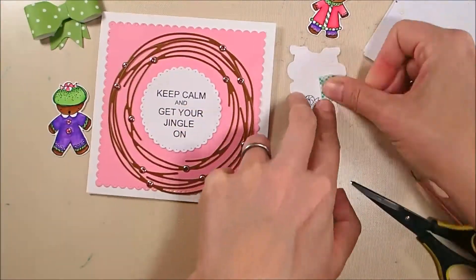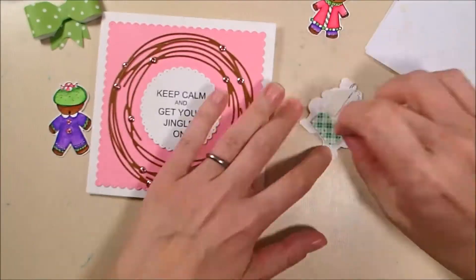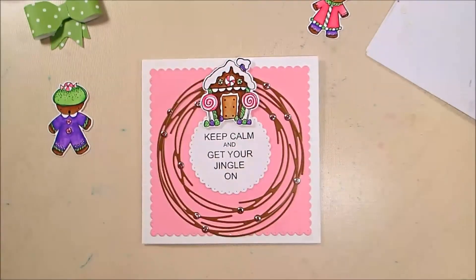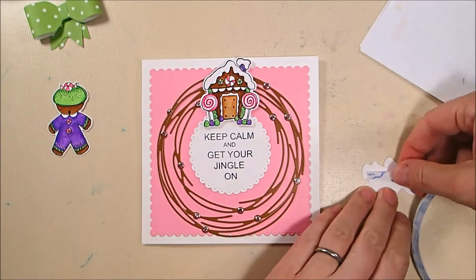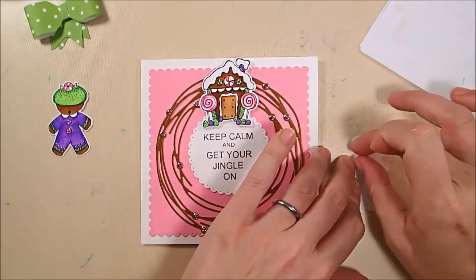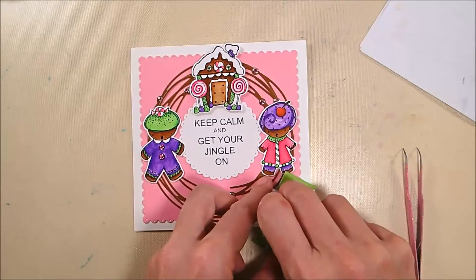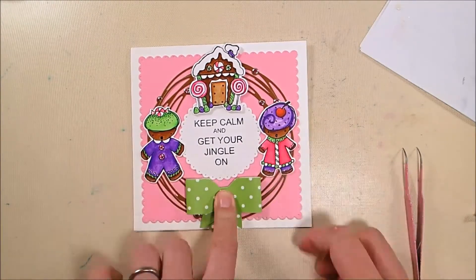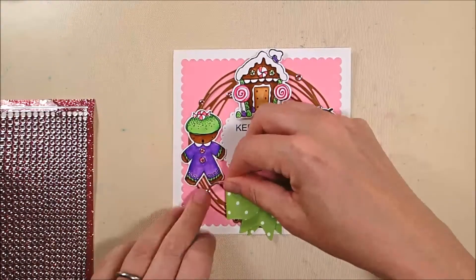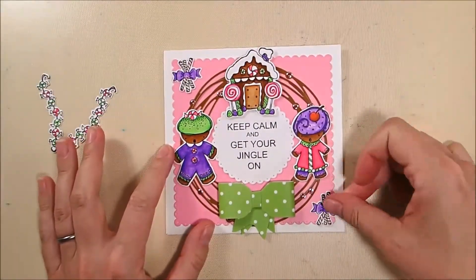I'm popping up my gingerbread house with some foam tape so it can hang a little above the greeting. My gingerbread people go on each side, adhered down with six millimeter double-sided adhesive tape, crisscrossed on their backs to get them in place on either side of the wreath. The bow goes at the bottom with another piece of six millimeter double-sided tape, and then I add a couple extra glitter dots to the bottom edges since they didn't really show once the bow was on.